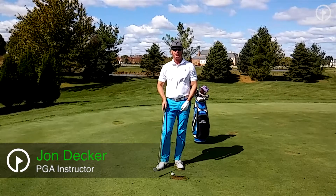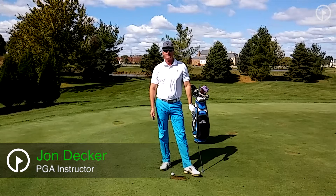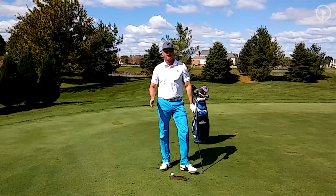Hi, my name is John Decker, PGA Golf Instructor and author of the book Golf Is My Life: Glorifying God Through the Game. Today, I want to work with you on a concept that I use often in teaching, and I call it back and through.